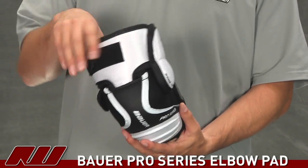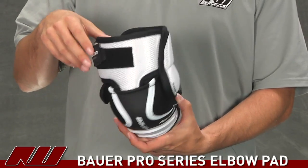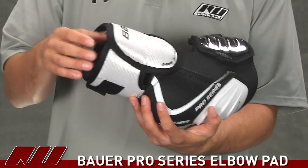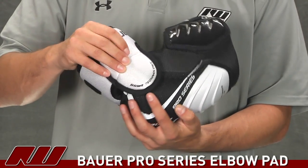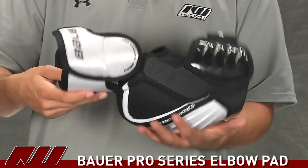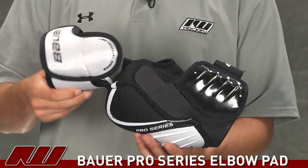Going up to the bicep guard, this is one of the things that really sets itself apart from the 195. It has a different design with nice molded properties and almost a hinge to it — a thick molded piece of plastic with foams on both sides. It also has dome technology to cover the elbow joint, giving a little more protection there. And it has a really nice hinge that allows it to move very easily, giving you great mobility.